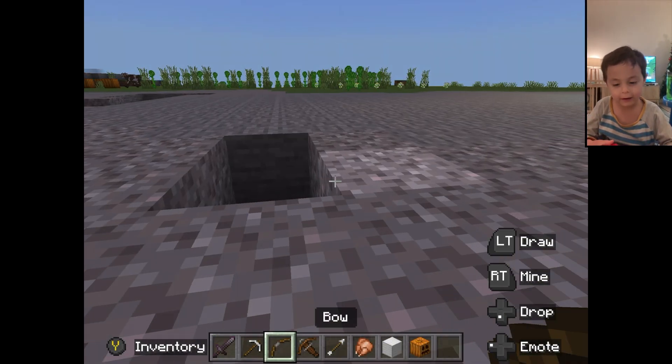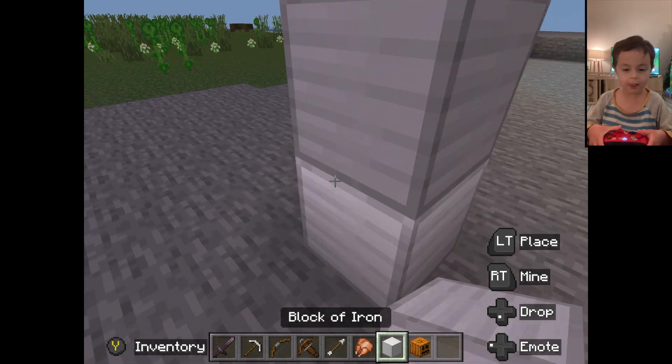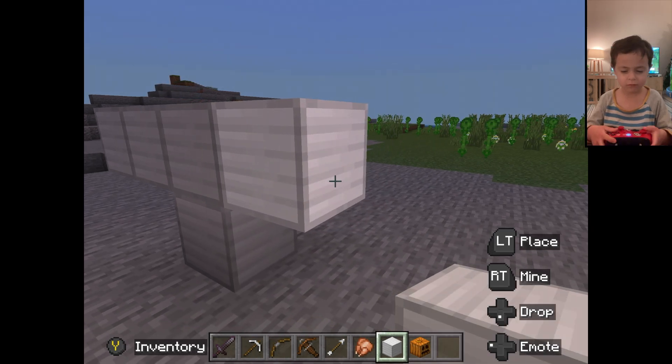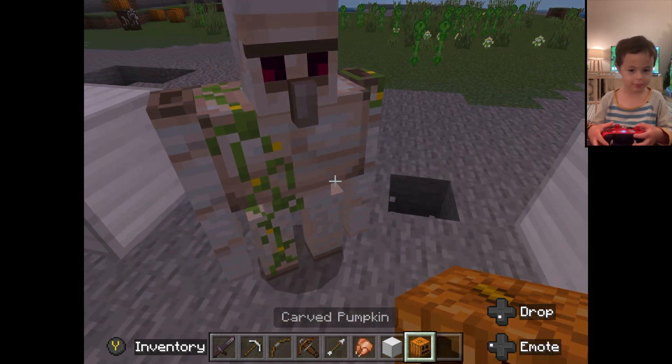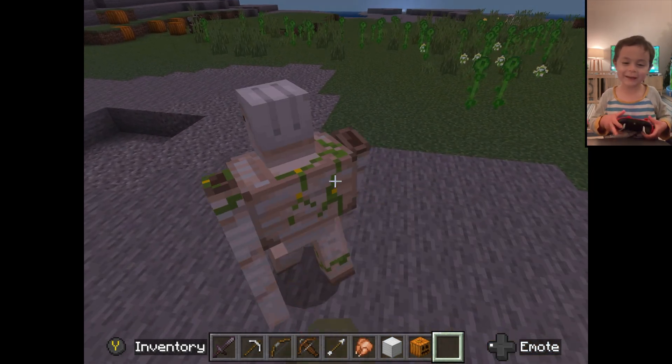I'll tell you how to make an iron golem. If you put it like this, and then... Made it! Here's the iron golem.